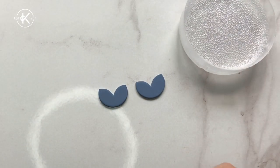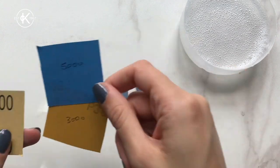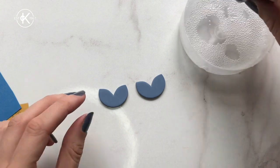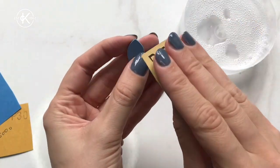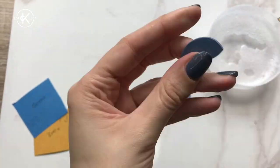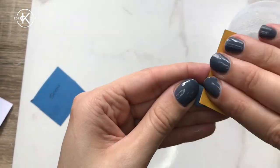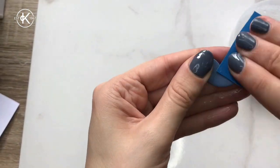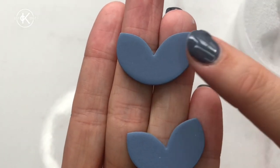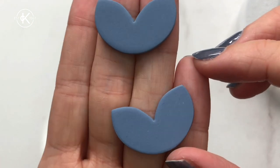This next step is optional but I like to do it — I think it makes a real difference. Grab some soapy water. This is automotive wet and dry sandpaper — I'm dipping it in the soapy water and rubbing it all over the surface of the clay pieces. I'm starting with 1500 grit and working my way up to 3000 and then 5000. This helps create a really smooth texture on the clay. This one at the top has been sanded and this one at the bottom hasn't — the textures really look different.